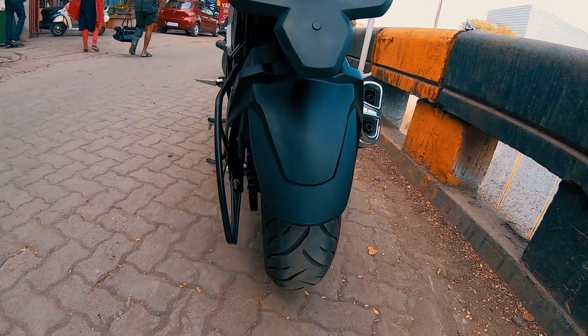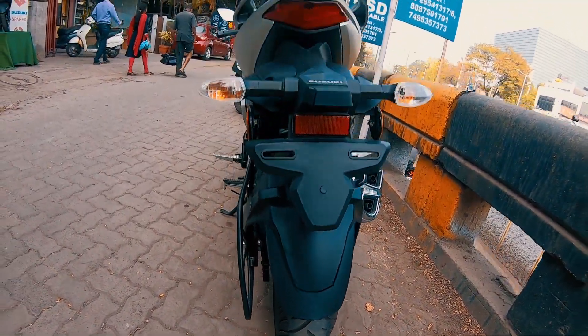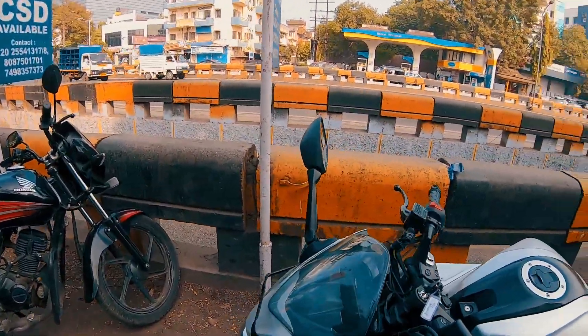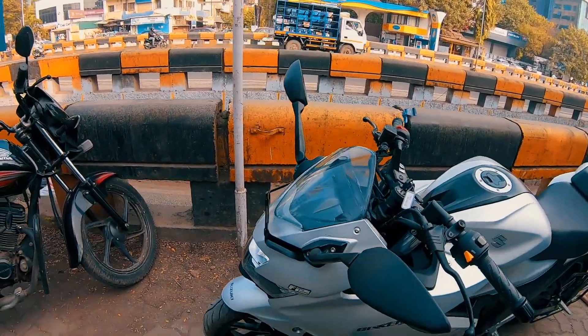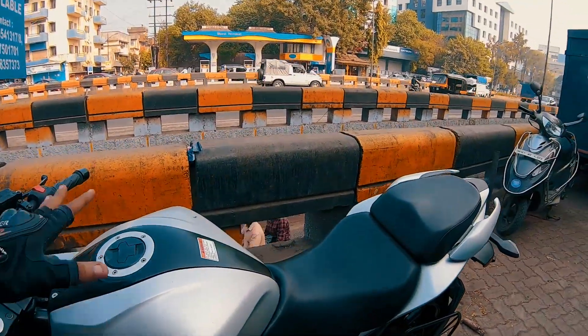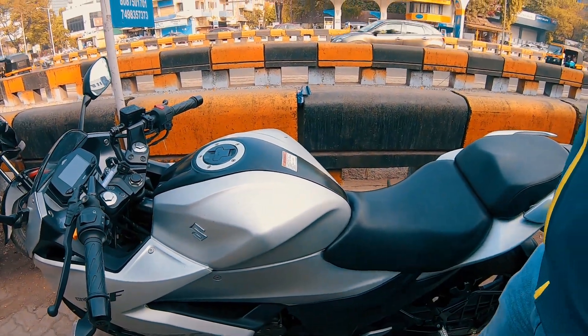The rear tire is 150mm and the front is 110mm. And the fuel tank — it's a powerful fuel tank.